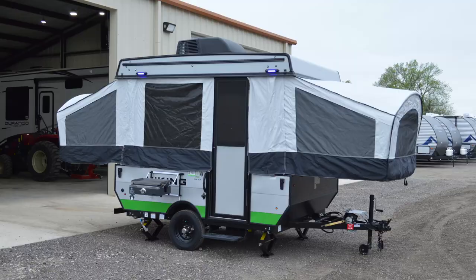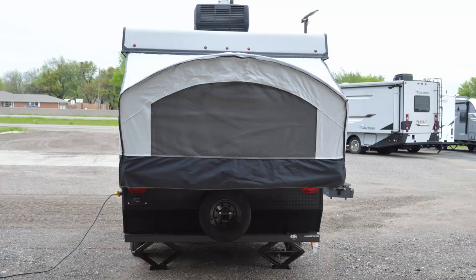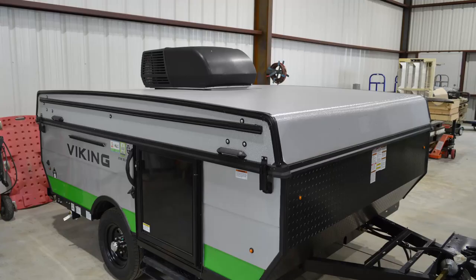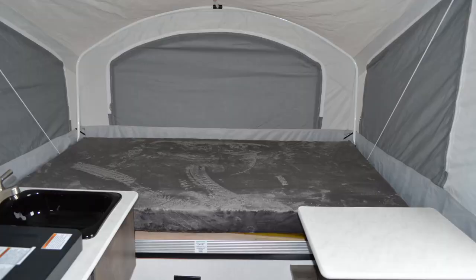All right, so that pretty much covers everything — let's go over the specs. The length of this RV is 17.92 feet. The height is 4.67 feet. The width is 7 feet. The height open is 6.83 feet. The dry weight is 1,642 pounds. The payload capacity is 1,255 pounds. The GVWR is 2,897 pounds and the hitch weight is 167 pounds. You have one fresh water tank at 16 gallons — there is no gray water or black water tank. This RV claims to sleep up to six people. The air conditioning is 13,500 BTUs and the heater is 20,000 BTUs.